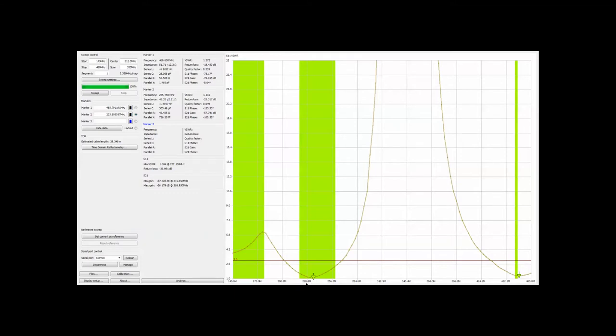Just as an aside, for those of you that might have something in around the 220 megahertz area, at 235 MHz we're showing a standing wave of 1.15, which is actually even better for those on that band. We're going to sweep one more time and it's moved a little bit down but it's still quite acceptable in that whole UHF area.